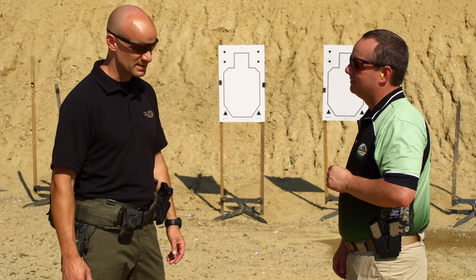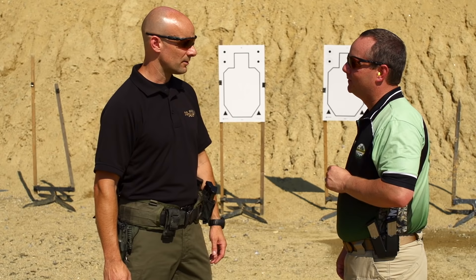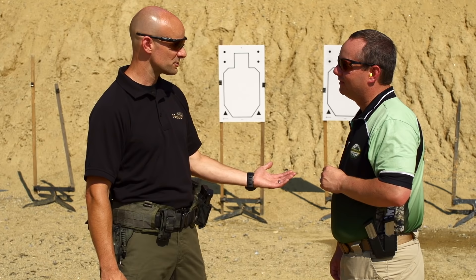Starting with stance, folks get too hung up on it and it's objective-based. If I'm teaching a SWAT guy who needs to be moving, there's no stance because he's moving. For the basic shooter, stance is relative to the task. Your stance looks good right now — you're standing without falling over, so you have balance. Then we look for stability, meaning stability of the muzzle on the target.